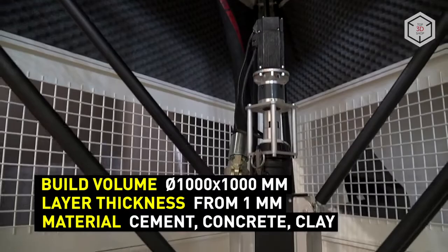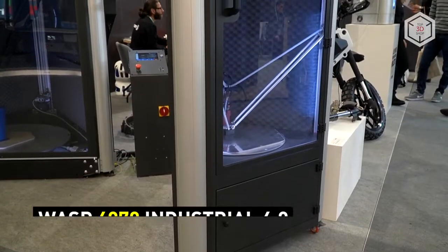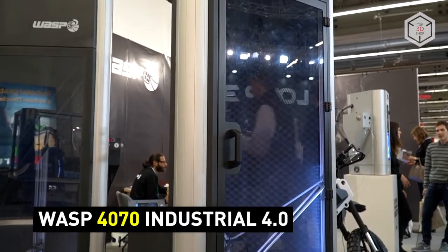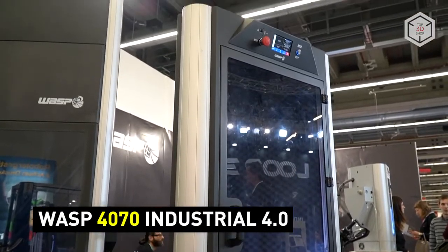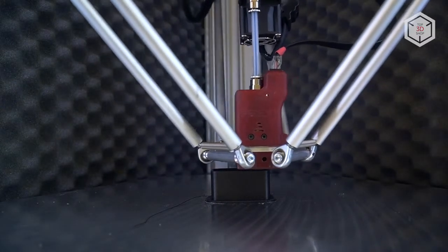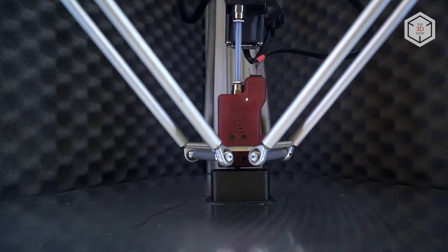Another 3D printer from the industrial line is the WASP 4070. Based on the original model with the same index, the industrial version features an enclosed, thermally and acoustically insulated chamber.